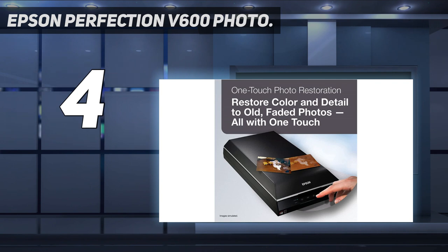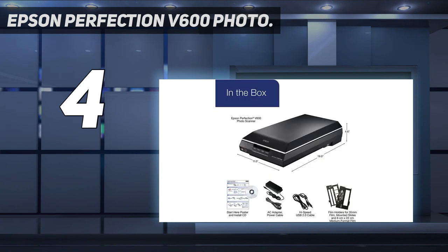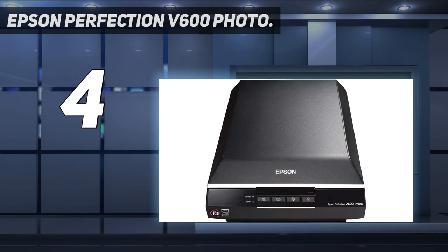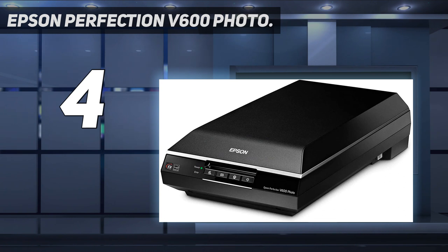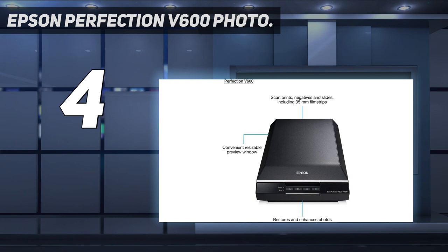Naturally it can scan photos and documents, but it includes holders for 35mm film, 35mm slides, and 120/220 medium format film. Scanning resolution can go as high as 12,800 dpi, but you'll likely find 3,200 dpi more than enough for your film stocks, producing a digitized image equivalent to around 12.2MP. You might imagine that laying out up to a dozen 35mm film frames over the flatbed would result in fast scanning, but the V600 Photo still scans each frame individually, albeit automatically, and takes around 1 minute per frame at 3,200 dpi.